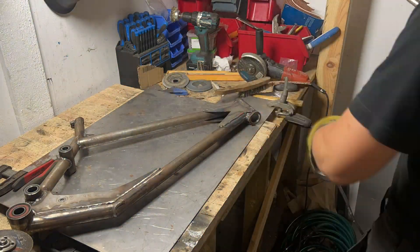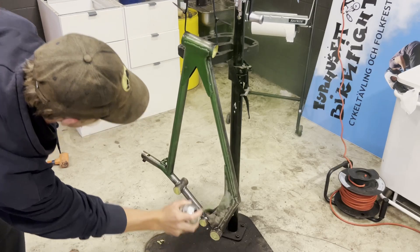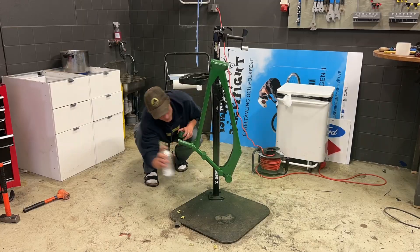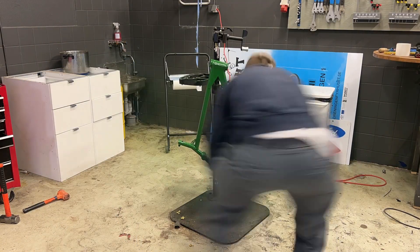With the abnormally large gussets fully welded, the structure of the frame is now complete and it's time to worry about the looks. For this, I went with a forest green color, and once it's dried I'm going to assemble the bike and then it's ready to ride.